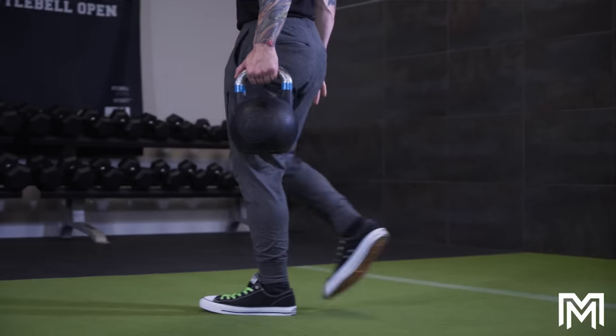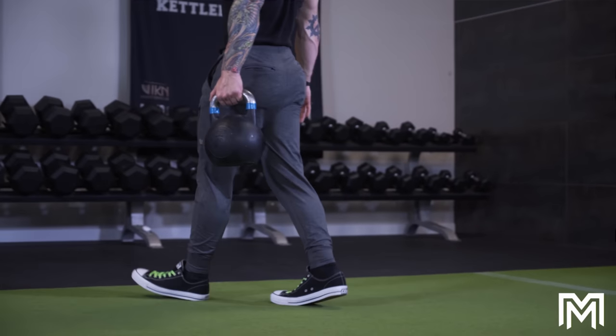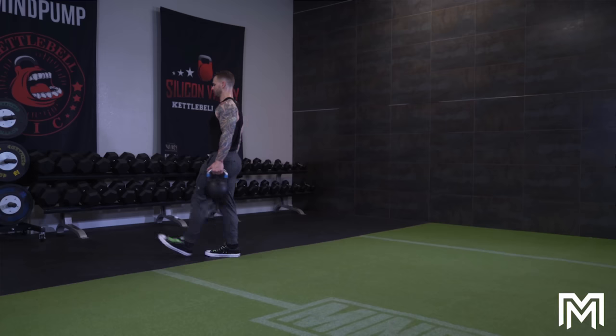What's offset loading? This is when you load your body in an unbalanced way. I'm not talking about bouncy balls, stability balls, or weird DynaDiscs. I mean literally offset weight on your body, like a suitcase carry or a one-arm shoulder press holding a barbell, not a dumbbell.